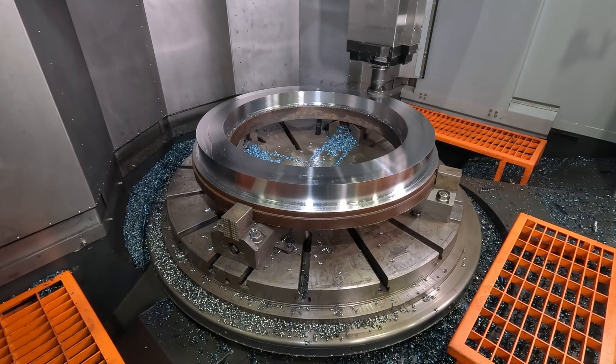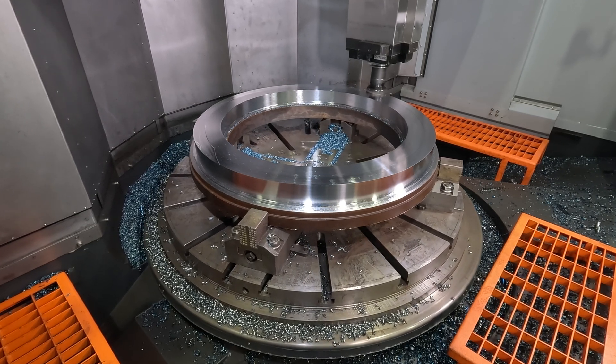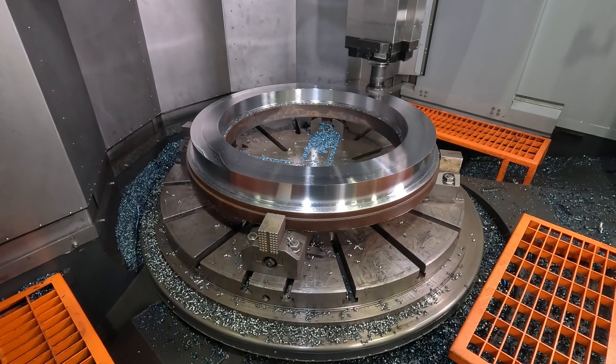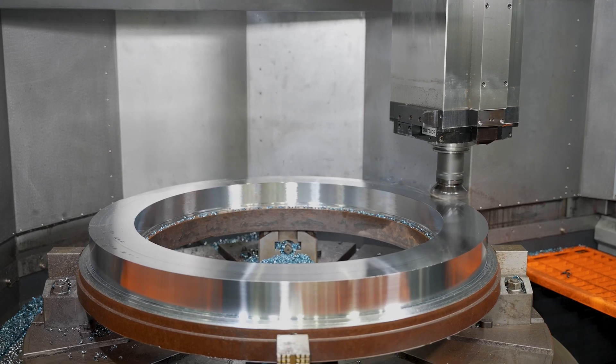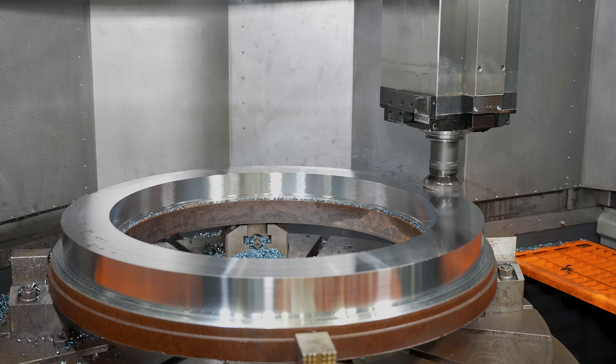The C-axis drive is a gearbox located right in the front of the table and it's an independent C-axis drive. It doesn't use the spindle motor to index the C-axis — it has a completely independent C-axis drive, which gives you greater power for C-axis moves and better accuracy.